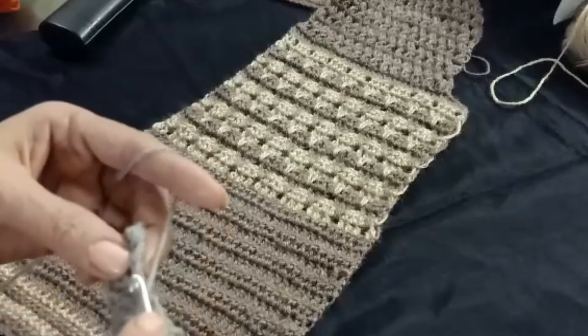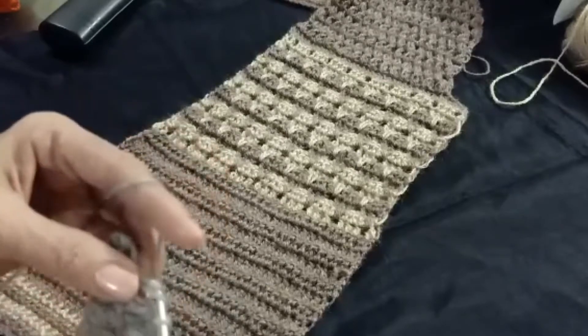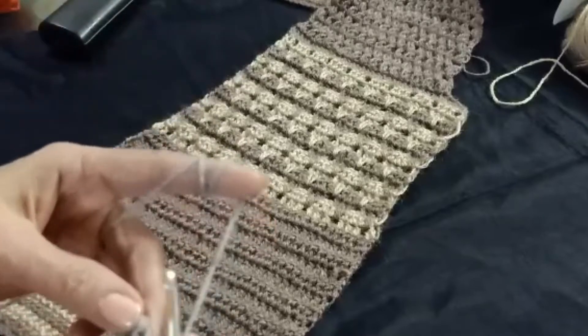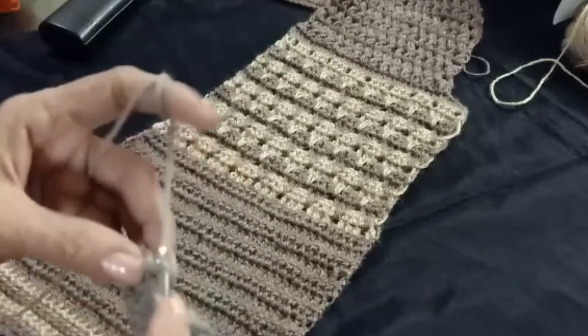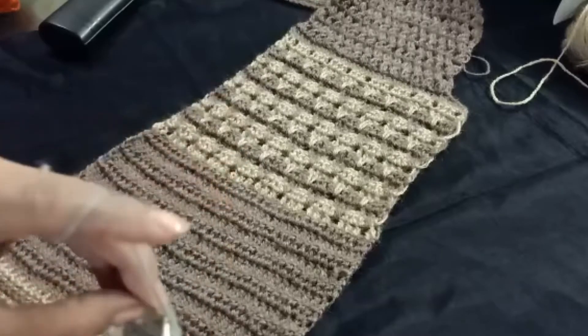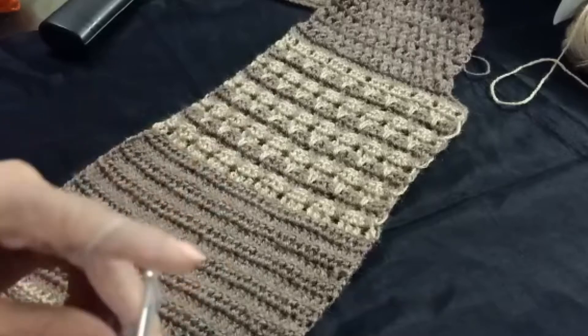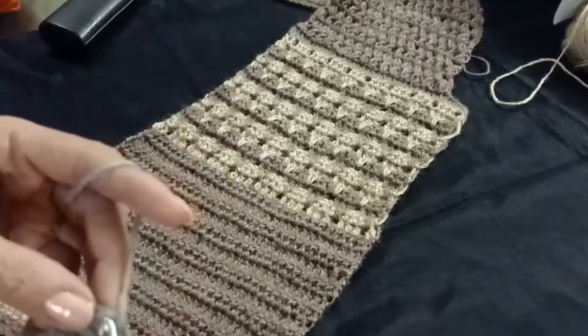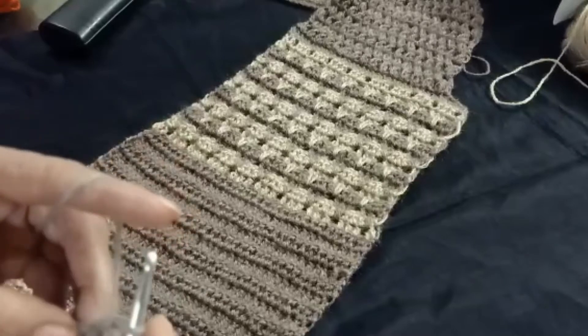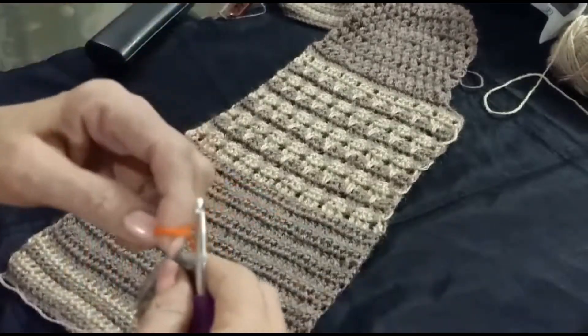Chain one and make three double crochet into the last three chains. Chain one and make three double crochet into the next three chains. Chain one and make three double crochet into the next two chains. Now I will add another color.